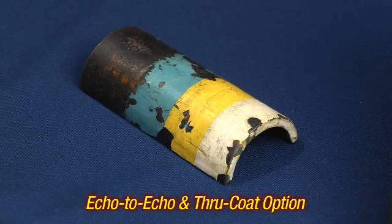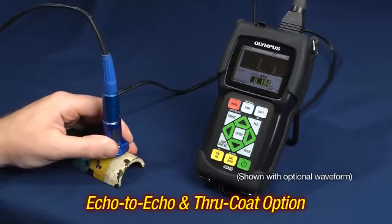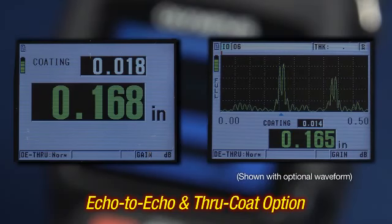The echo to echo and through coat option allows the instrument to accurately measure painted or coated parts in corrosion or erosion applications, without removing the paint or coating.